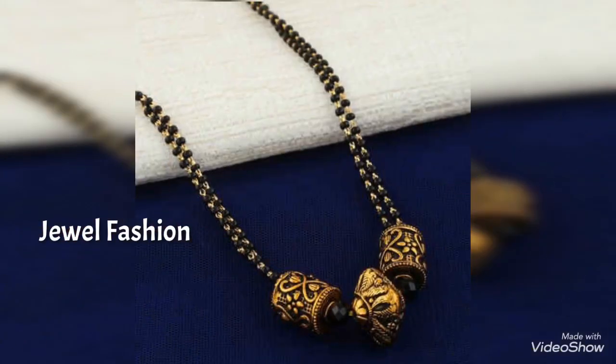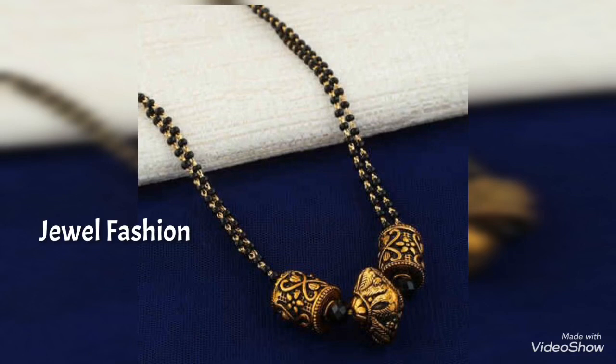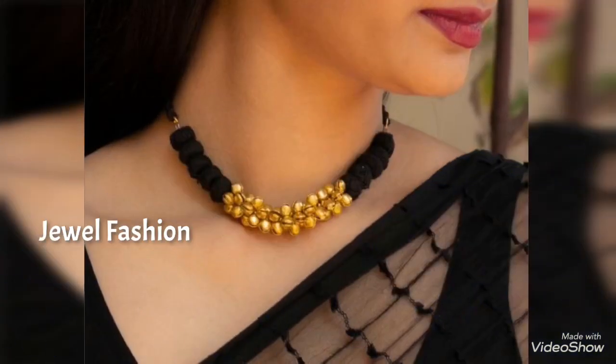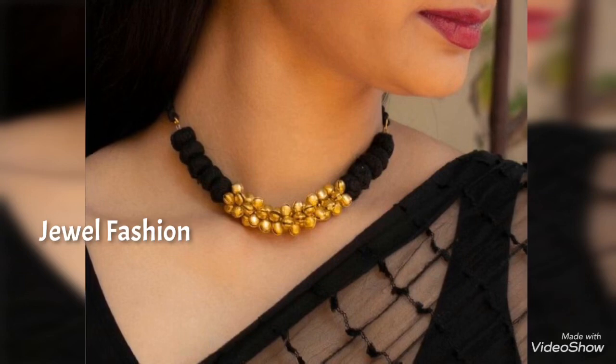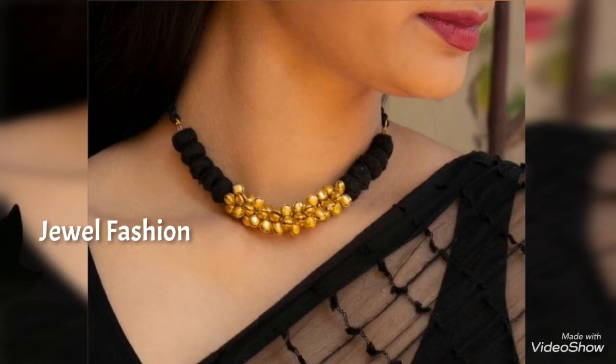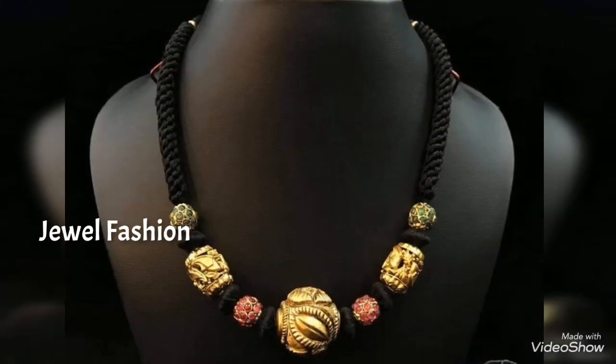Black thread jewelry is very much in trend now and it is easily wearable with any sort of outfit. It goes very well with all sort of outfits friends. I hope you all like this versatile collection of gold necklaces with black threads or black beads with it.